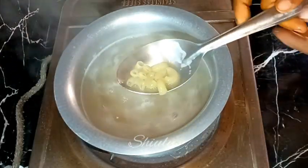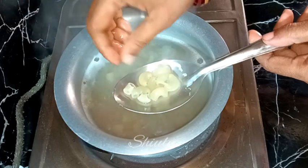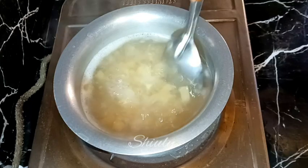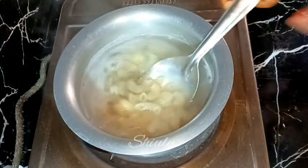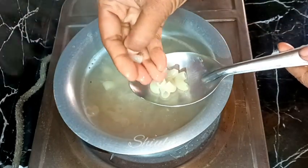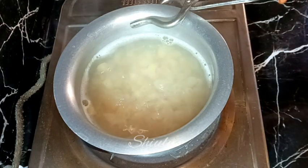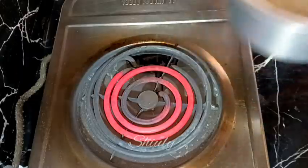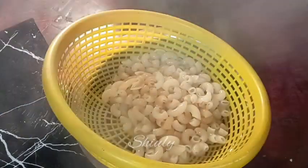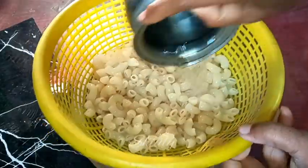After about three to four minutes I'm checking them — I can cut them with my hand but it's still hard, so we need to wait another two to three minutes more. After about five to six minutes I'm checking it again, and now it's soft and cutting with my hand, so it's cooked about 90 percent. I'm draining the water now using a strainer, and after that I'm going to wash it with some cold water to stop the cooking process of the pasta.